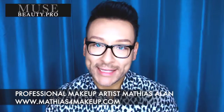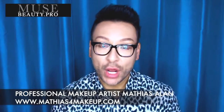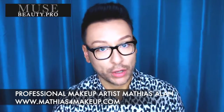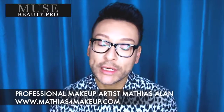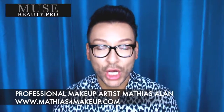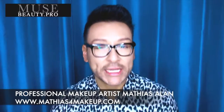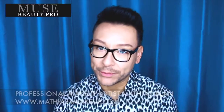Hey fellow beauty finders, this is Matthias Allen. Thanks so much for clicking on my new video. I've been working with Muse Beauty Pro for the last year and I am their YouTube ambassador. I want to bring some of their incredible products available at musebeauty.pro to you, and I'm going to educate you on how they work and what is so fantastic about them.